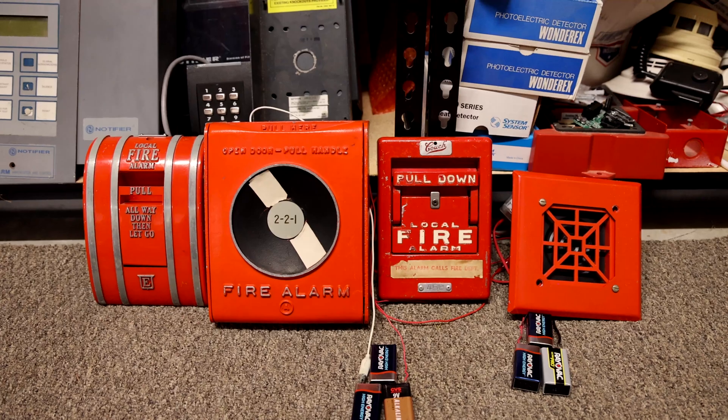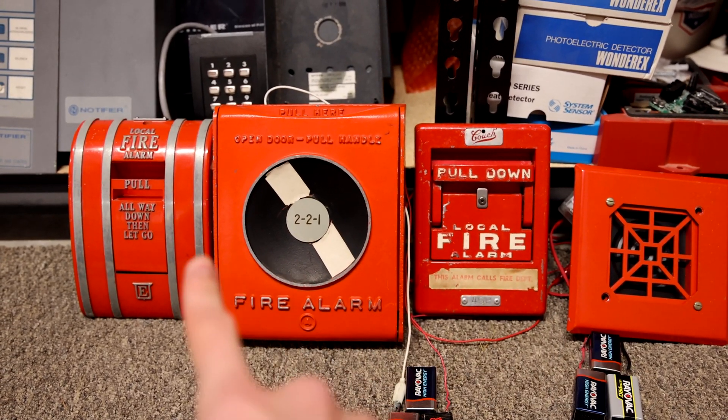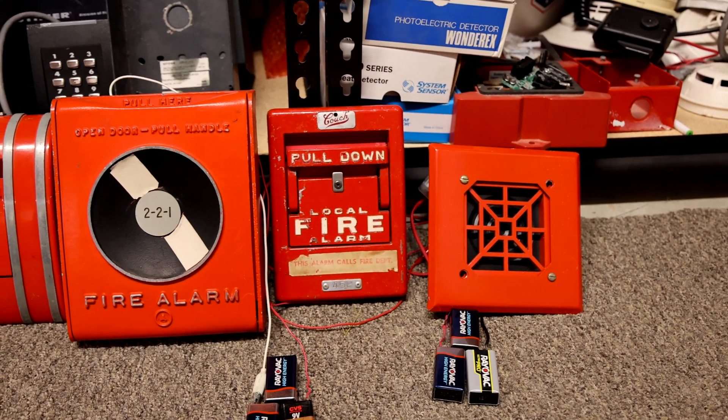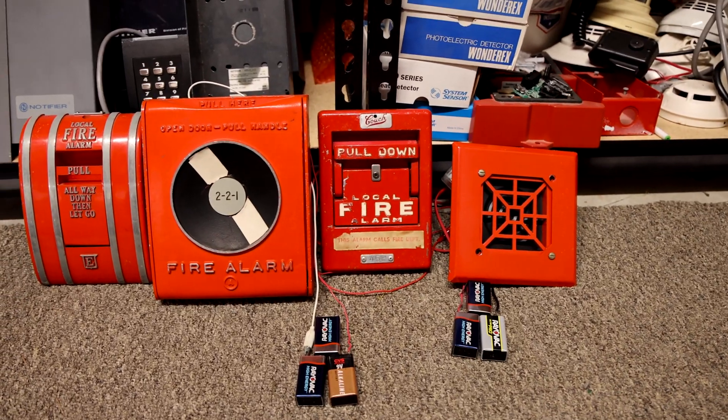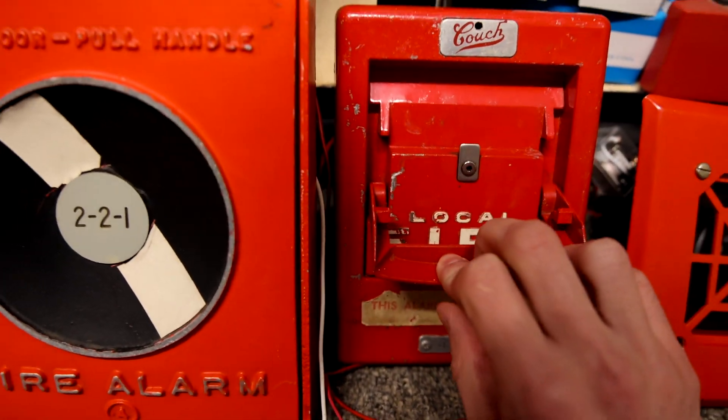So now I am going to do something that is kind of unique — I have never seen this done before. I am going to pull all three of these pull stations at the same time. The horn is just going to be receiving so many different codes it is just going to sound whack. Alright, here we go — I'll pull them down a little further this time too.